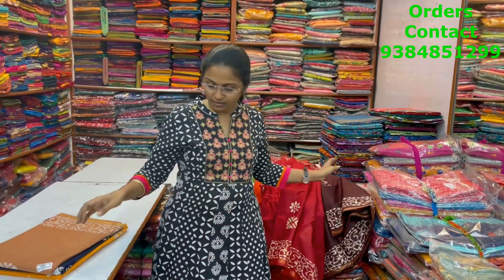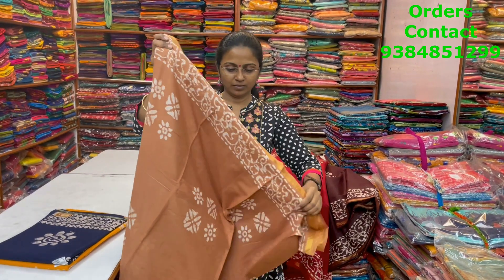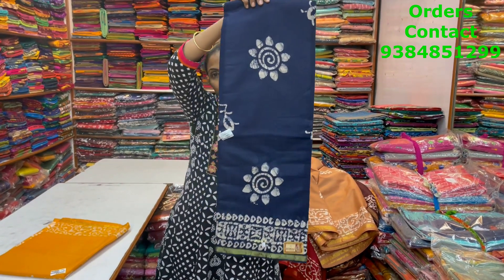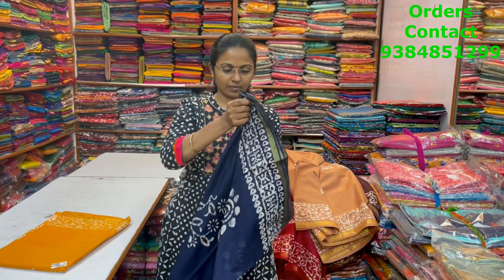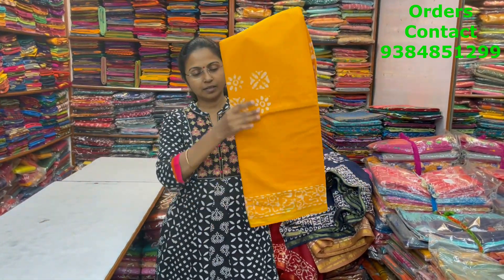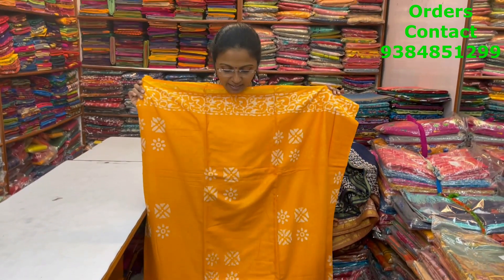The next color is a pretty font shade — a beautiful dark font shade. The next color is navy blue, a beautiful navy blue butik cotton sari. This is the body of the sari. The next color is a pretty yellow — beautiful light yellow butik cotton sari. This is the body of the sari, and the price is 890.